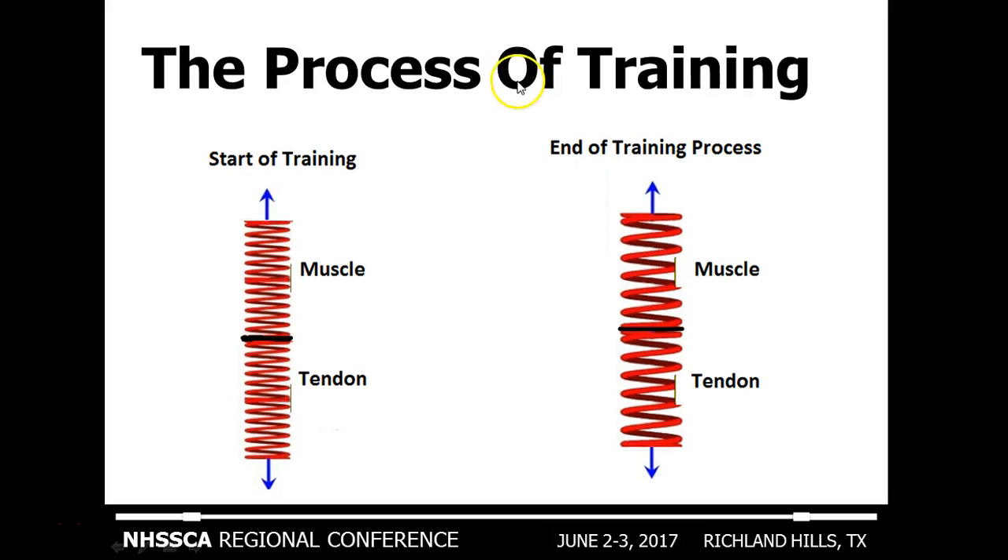At the start of the training process, you obviously have two tendons. Whether you've been playing your sport or sitting on the couch, these kind of self-regulate based on the needs of the organism. Then when you start a training process — ideally — you want both springs in the ideal range of stiffness to prevent each of them from beating each other up. This should be the goal of the training process, but it doesn't happen overnight.